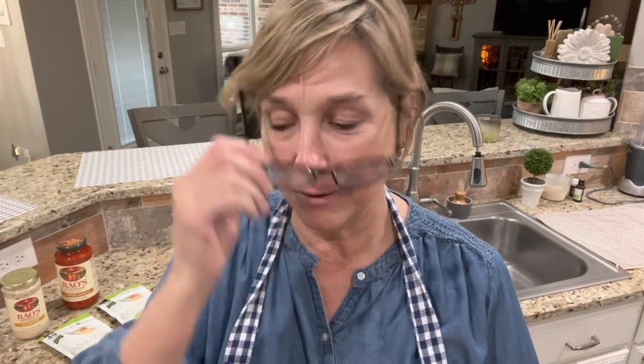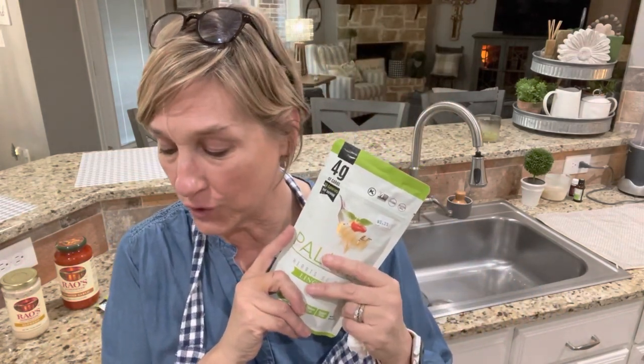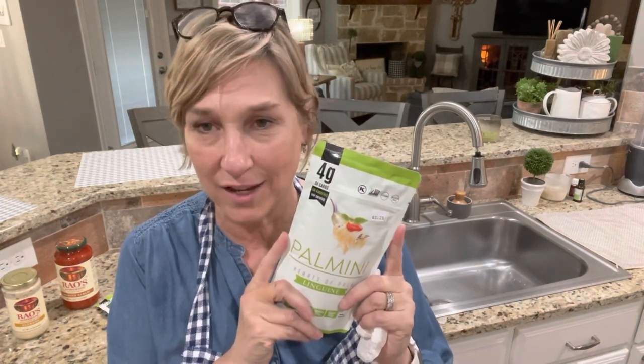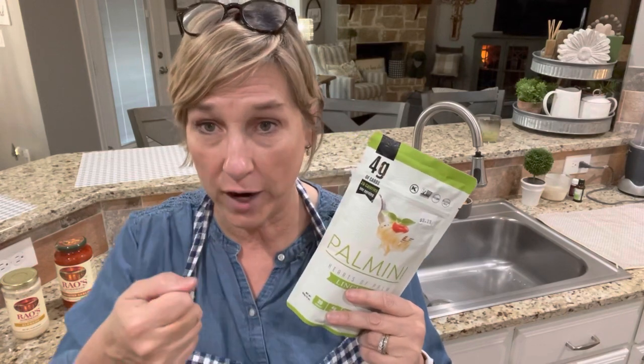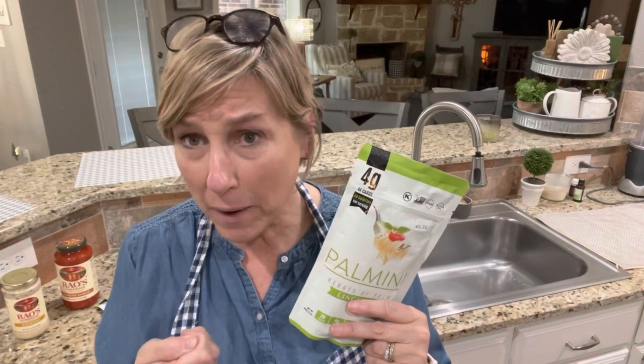I gotta let a dog in before she scratches my door down. Okay, I just let Maizey in — she's got the zoomies! Alright, let's get back to dinner. Now I'm going to fix the Palmini. This is so simple — I've got two packages but I just need one for me and Scott.